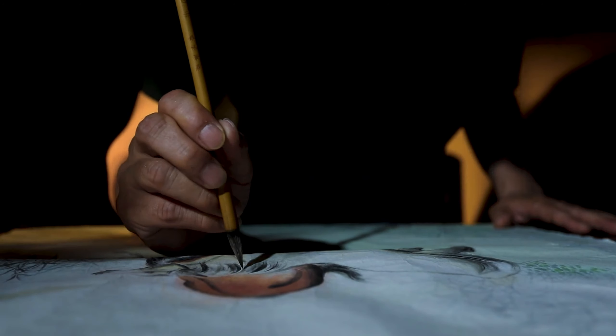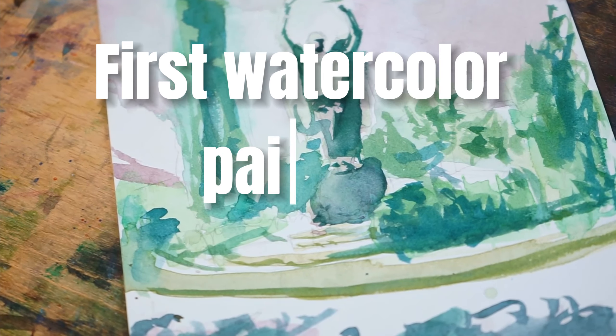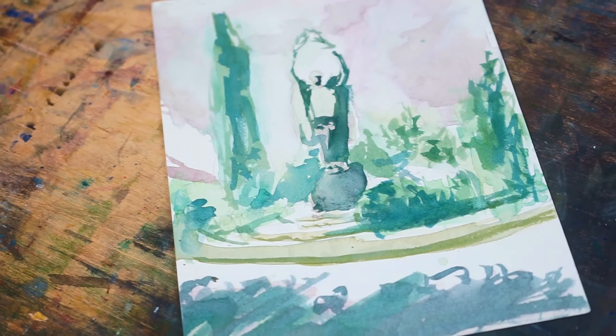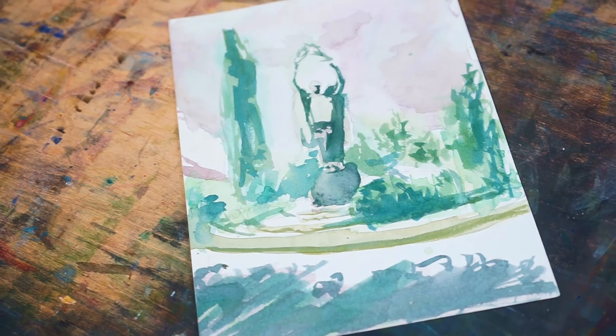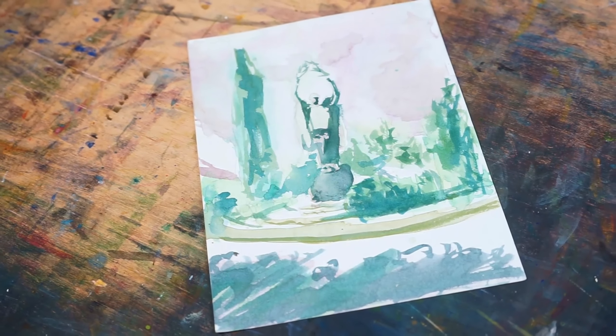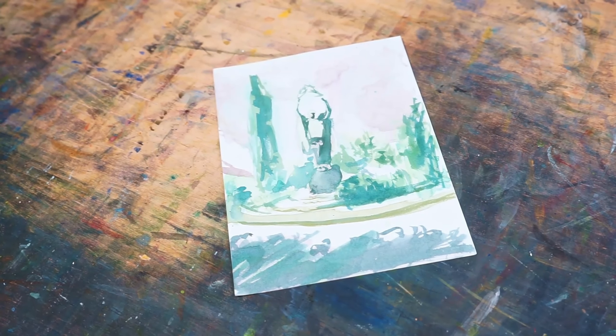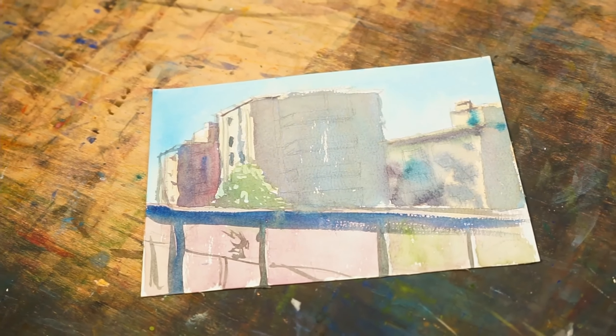This was my very first watercolor painting — it's rough, right? I didn't know much about water control, color mixing, or layering. I went outside and just started painting, but it was a start. And I learned so much just by getting paint onto paper and being outside enjoying the process.